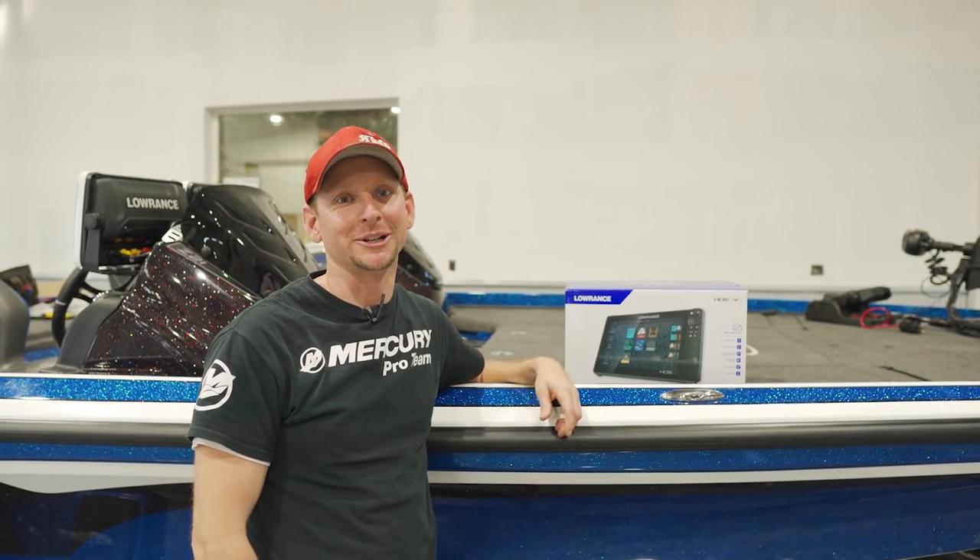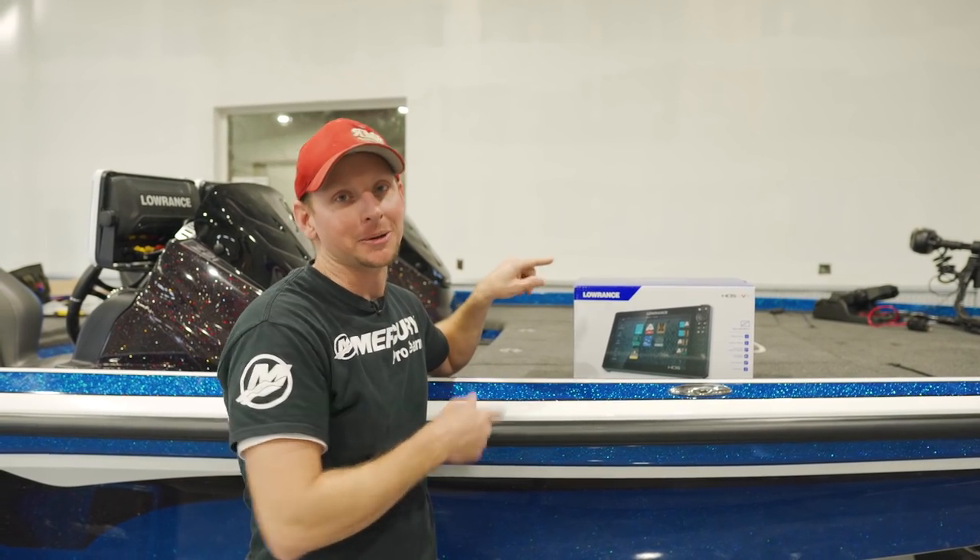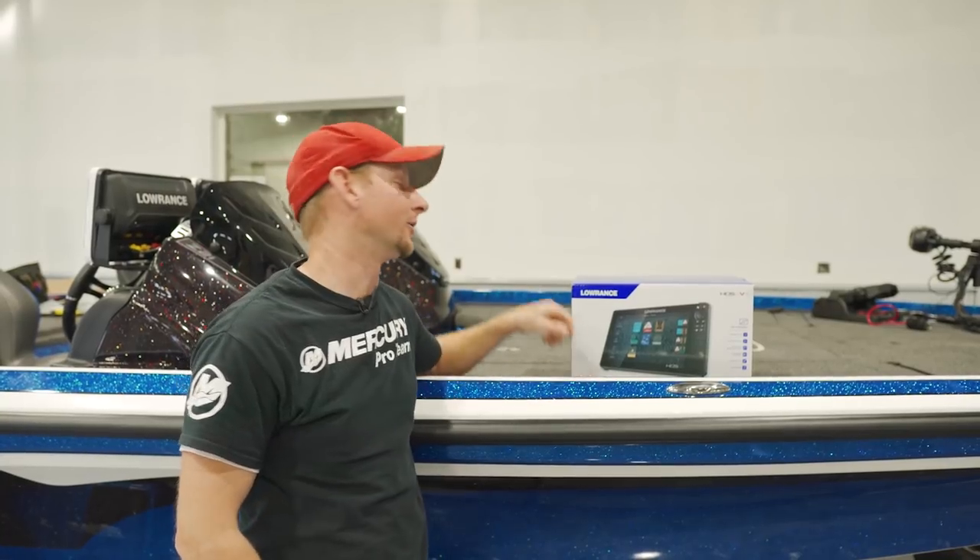Hey guys, Justin Russell with RussellMarineProducts.com doing the unboxing of the HDS-12 Live.